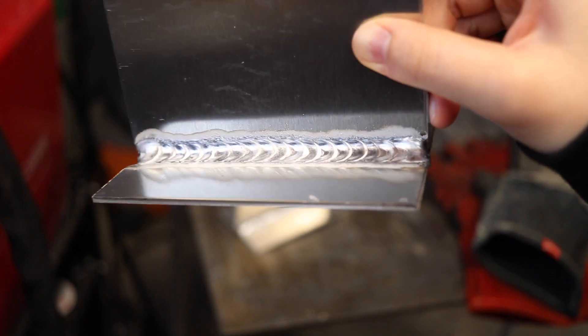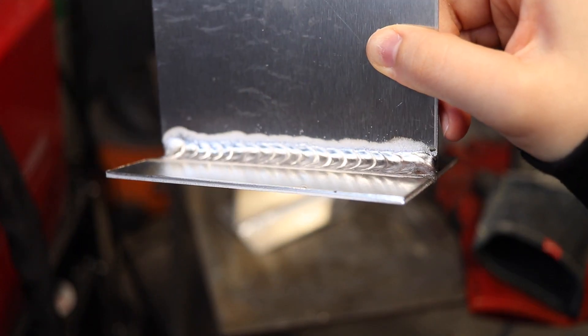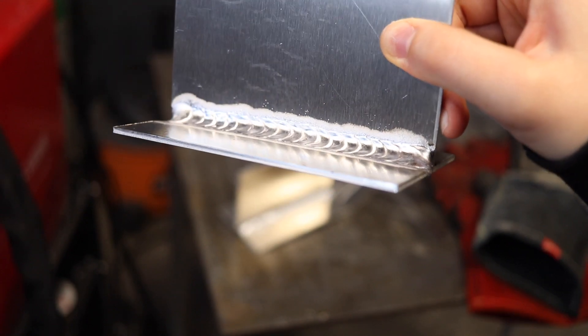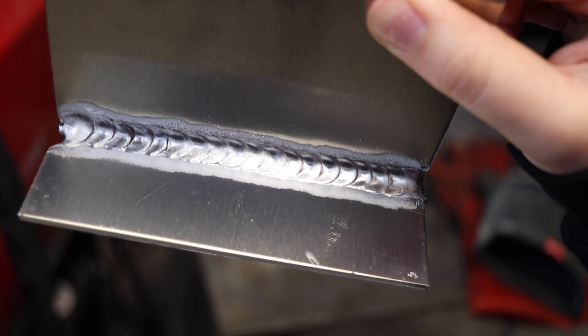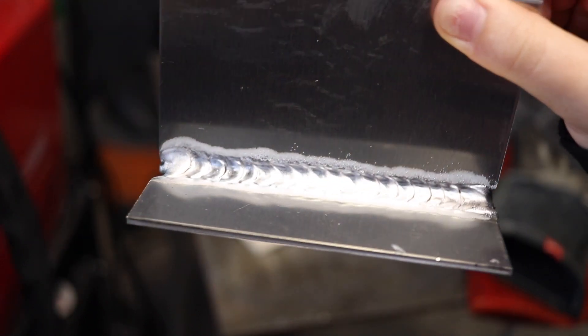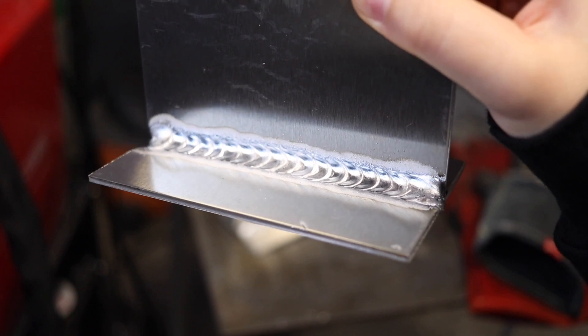The resulting weld looks pretty good. It's consistent. There's adequate cleaning action above and below this weld. There's no soot on it. I didn't wipe anything off when I took this video. However, you can see that I did burn through at the end when I was trying to fill the crater. I should have backed off that slider a little bit more because there's way too much heat towards the end.